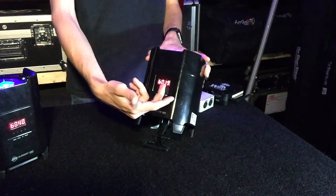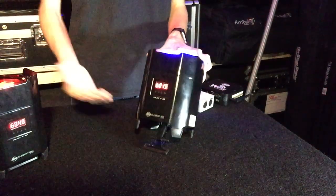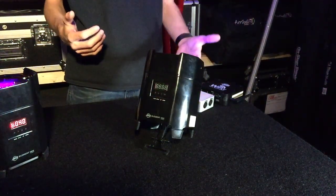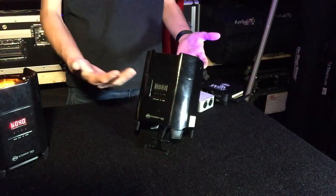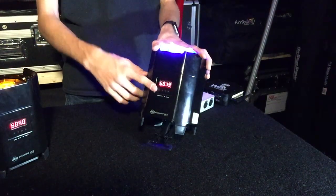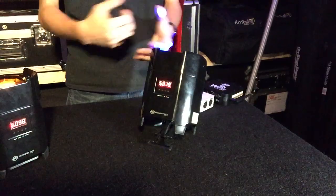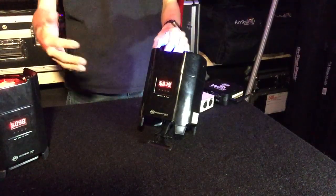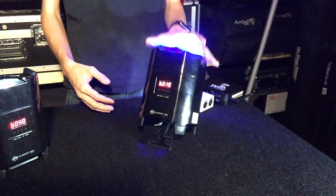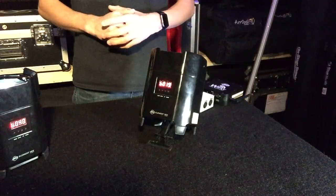On the menu you can see it's flashing 'b0' and then a number — that is the battery percentage, currently at 19%. Since this is set to a static color, we'll get 11 hours total out of this thing. When charging, you need to go through the menu until you see the load option — it will show 'Lo' and then 'On' — and you want to turn the load off. That shuts the fixture output off and allows it to charge the fastest, which takes about 4.5 hours.